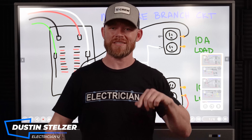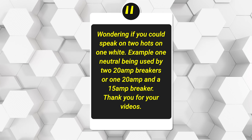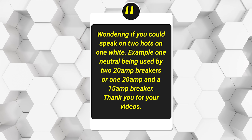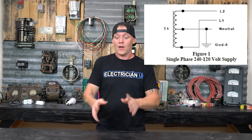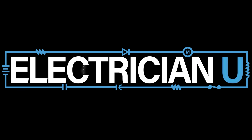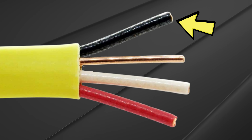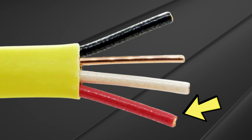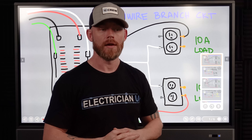Dustin Stelzer with Electrician U. Today's question from the YouTube audience is asking about two hots on one white — for example, one neutral being used by two 20-amp breakers, or one 20-amp and a 15-amp breaker. This is a really good one. A multi-wire branch circuit is typically a piece of Romex with a black hot conductor, a red hot conductor, and a single white neutral that both hot circuits share.